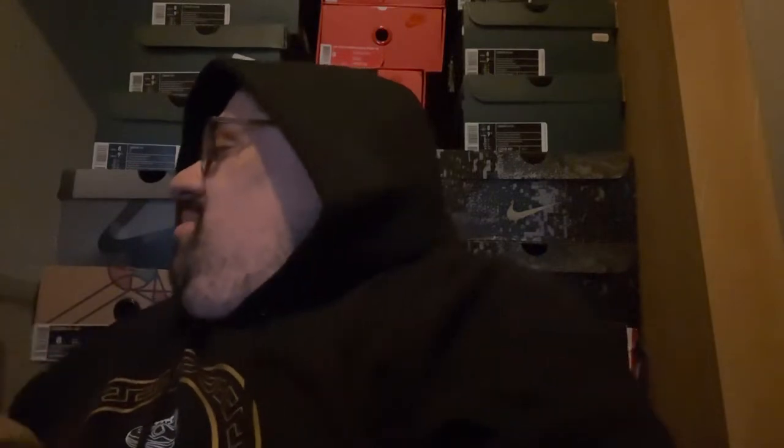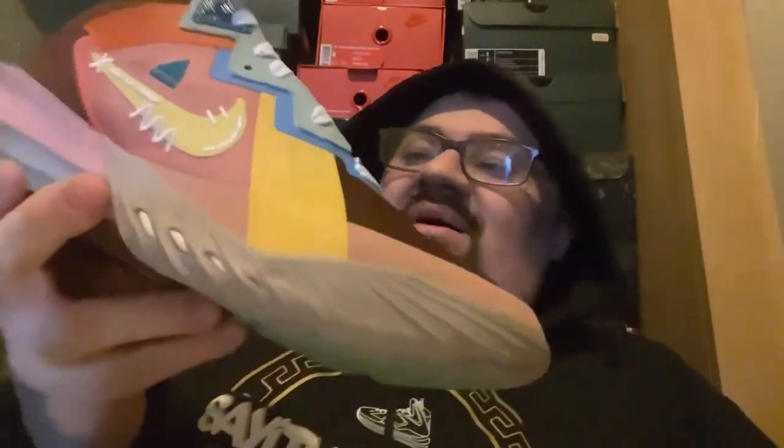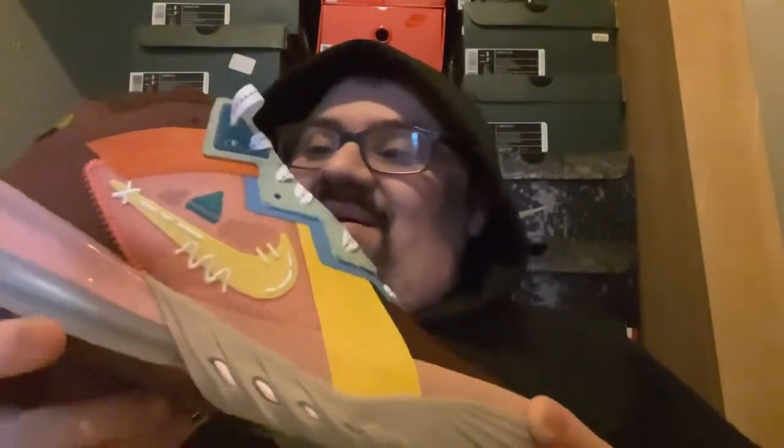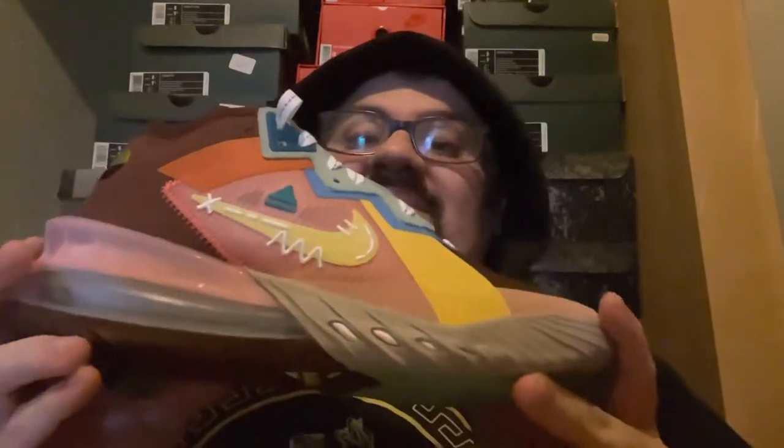So here it is, y'all — the Nike LeBron 18 Low Mimi Plunge Mad King. This shoe is amazing. It's all in the details. If you guys haven't picked this shoe up, especially if you're a LeBron collector, you definitely need to go pick these up. Because the details on this shoe and these colors are amazing.